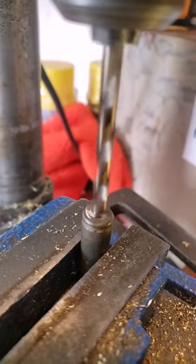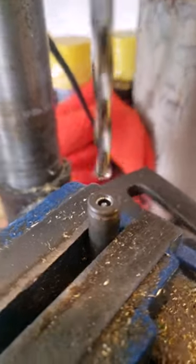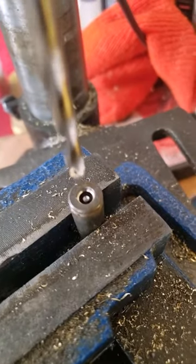You can hear it when it goes through the top. If you look in there, you can see I'm drilling the anvil now. The bit is centered because I used the firing pin strike.